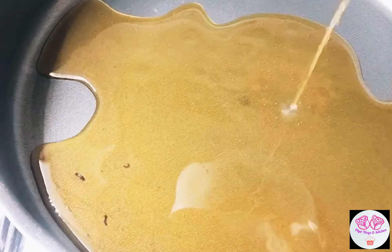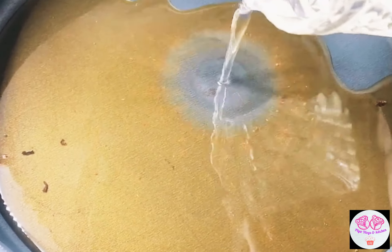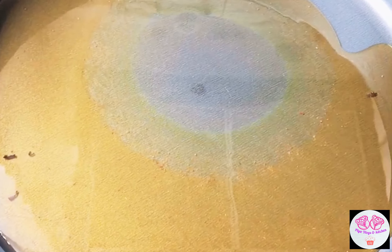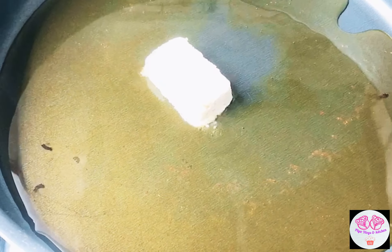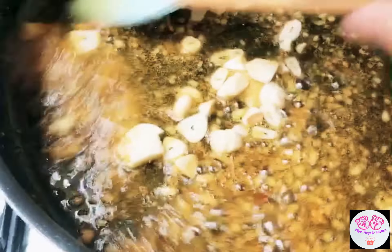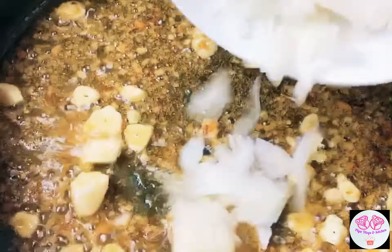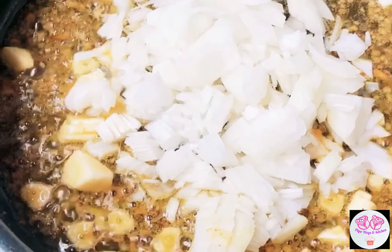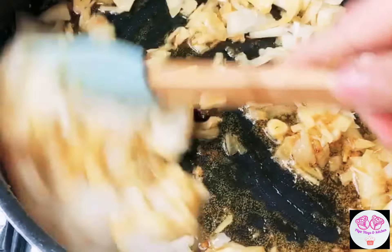Use the same oil we fried the fish with and add half a cup of oil. Now add 1 teaspoon of garlic paste, then add fresh garlic. Now add 1 onion and wait until the onion is brown.